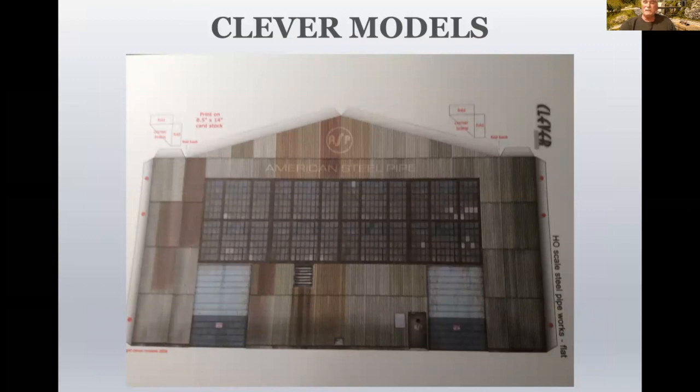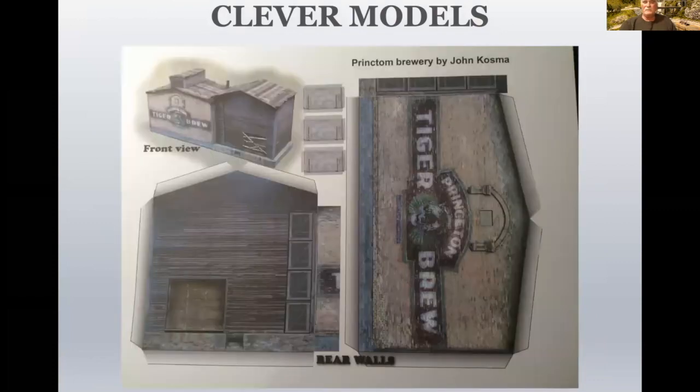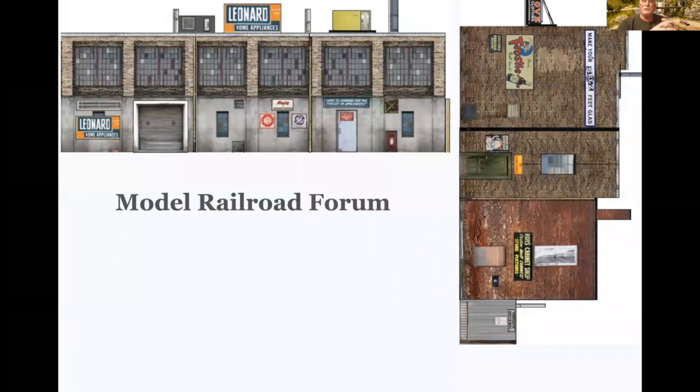Clever Models has a series of paper model buildings that you can use — this is a great-looking building. They've got tabs on the outside for building an actual 3D building, but you can also do it yourself with foam core. This is a Princeton Brewing Company that's an actual 3D building, but you can also just cut these pieces out, glue them to your foam core, and make them a building flat as well. Model Railroad Forum has several — not actual photo buildings, but pretty good representations done for background models. With a little weathering, maybe even a little mist of white spray paint, they might fade into the background and provide a really great background building for your layout.